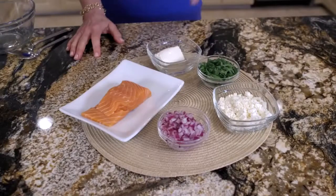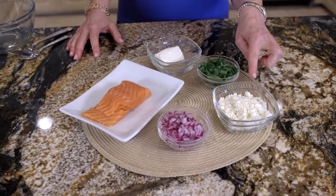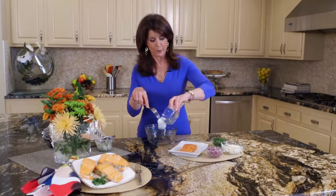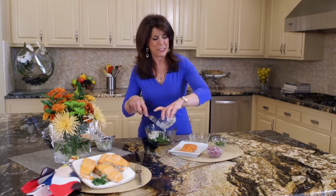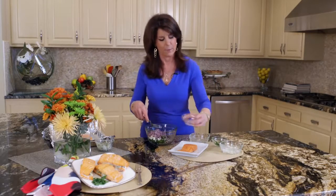Here's our ingredients: reduced fat cream cheese, chopped baby spinach, reduced fat crumbled feta, and red onions. And of course, our star salmon. So we're going to start with our reduced fat cream cheese, and then we're going to add our baby spinach, and then our crumbled feta. Anything with feta? It's so good. And all these flavors really are complementary to each other. And red onions just add a little bit of sweetness.